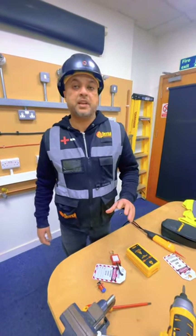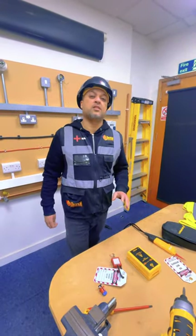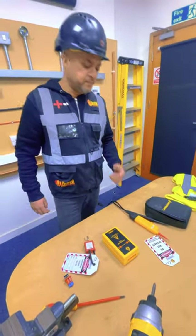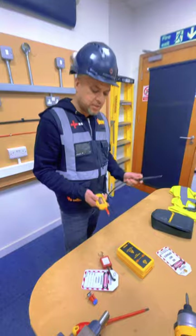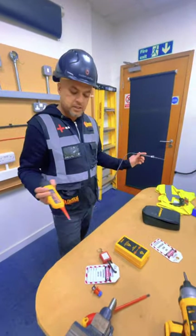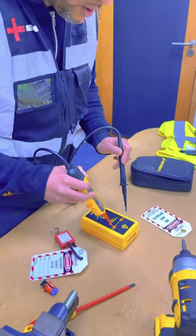Hi guys, today I'm going to be explaining how to do a safe isolation on a three-phase board. Firstly, you get permission. After that, you select an appropriate voltage indicator and you test the voltage indicator on a proving unit.